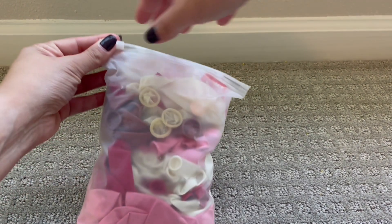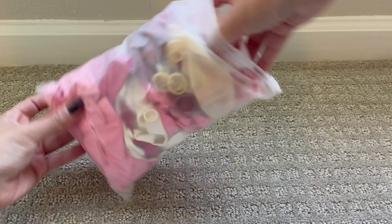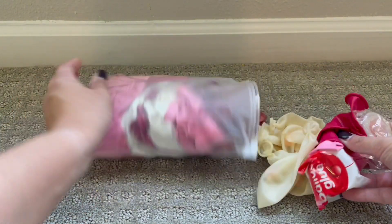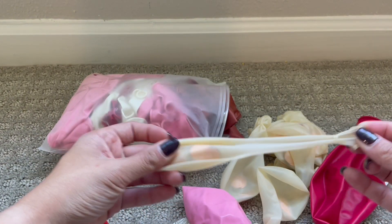I was sent this balloon arch making kit so let's check it out. This quality kit is fantastic — I owned a party rental company so I've made my fair share of balloon arches, and these balloons are quality.